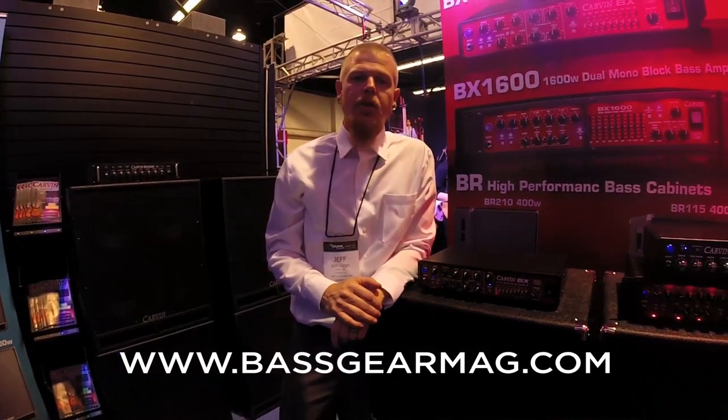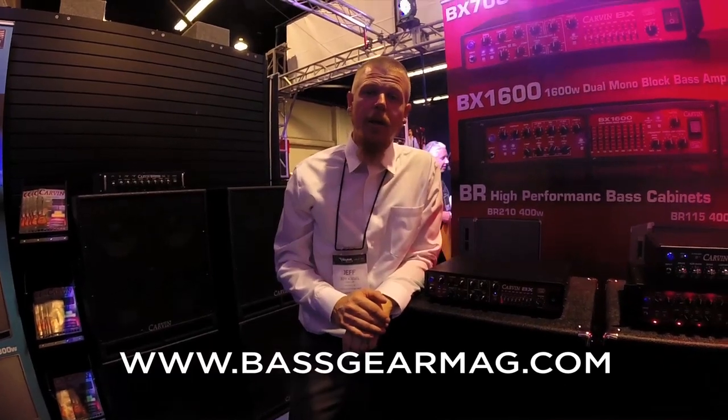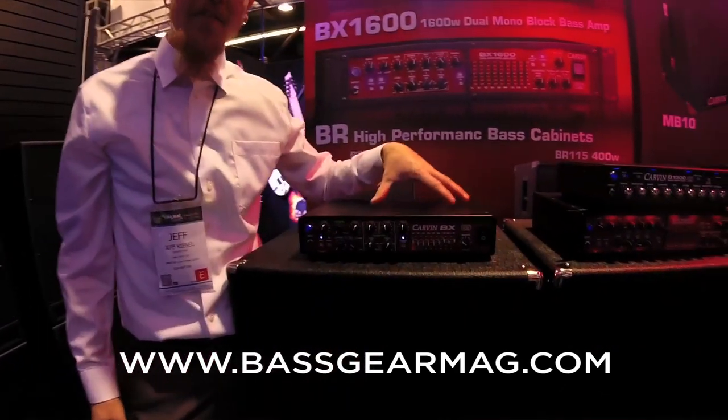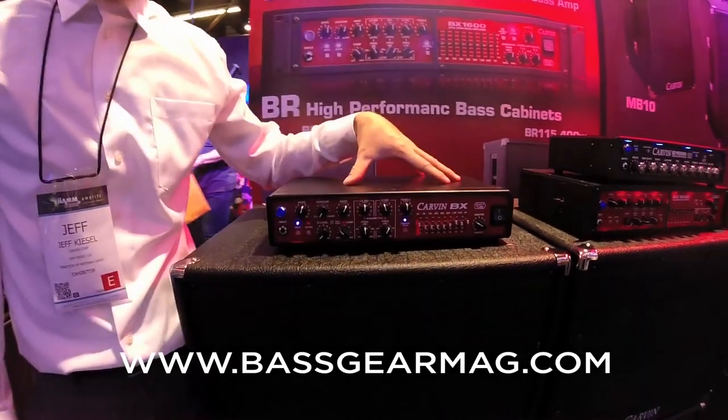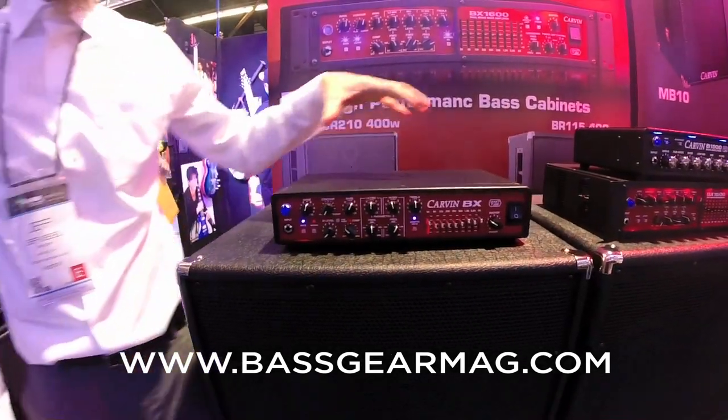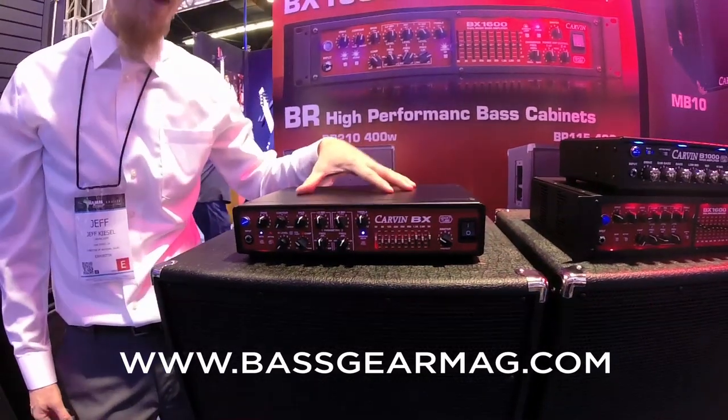What's going on guys? Jeff Kiesel, Carvin Guitars, NAMM Show 2014. Got some new bass amps for you guys. This is our BX700, 700 watt bass amp. This guy goes down to 2 ohms — a new feature for 2014. This is based on the very popular BX500.